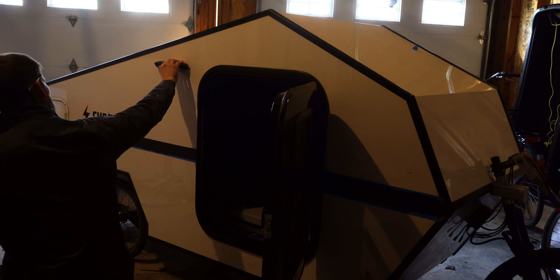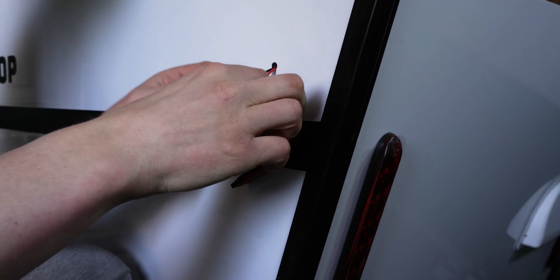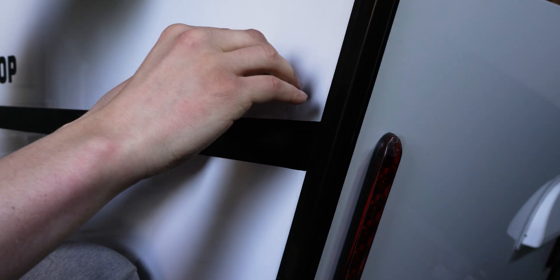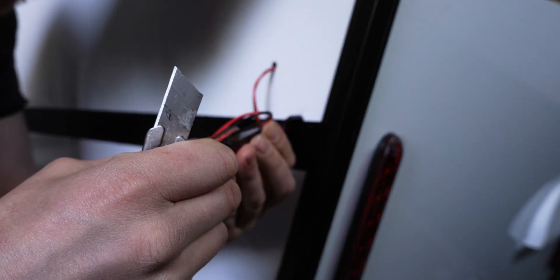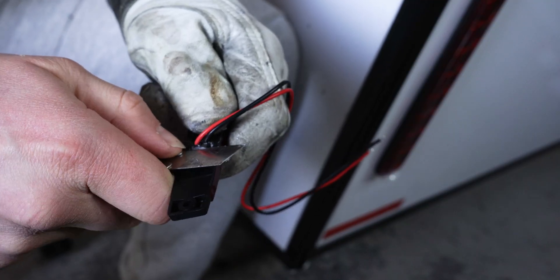Drilling holes for the rear side markers. I originally bought these cheap ones on Amazon, but they had this epoxy used to waterproof the wires where they enter on the rear, and that made it impossible to flush mount them using my 3M tape. I tried to cut it off with my utility knife but it wasn't working, so I ended up going to Canadian Tire and getting some more expensive but higher-quality lights.